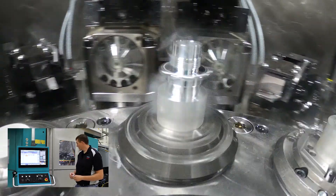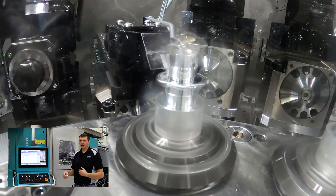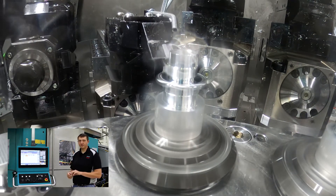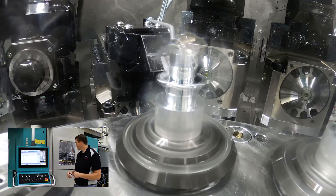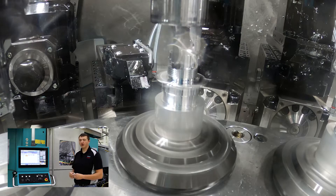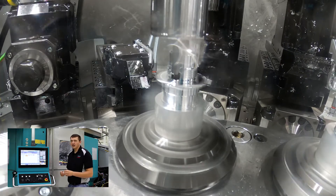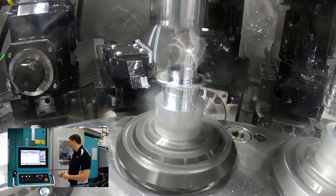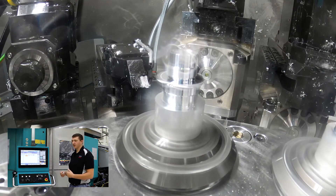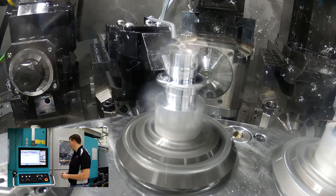In our next position we're going to finish turn the OD of the part, finish turn the thread major, and then you'll see us come in with a boring bar to thread the OD of the part. Then we're going to rough groove the ID of the part with just a two millimeter grooving tool.